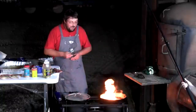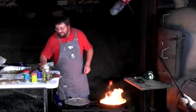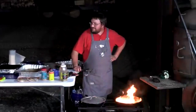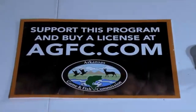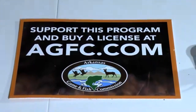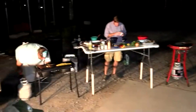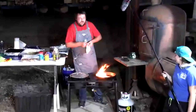A reminder to viewers: if you enjoy programs like this, please consider buying a hunting or fishing license — that's how these programs are supported. Will demonstrates that flour can also be used to smother a small pan fire, which works effectively.